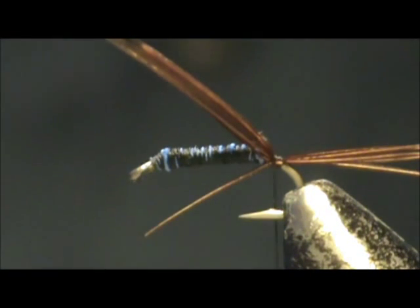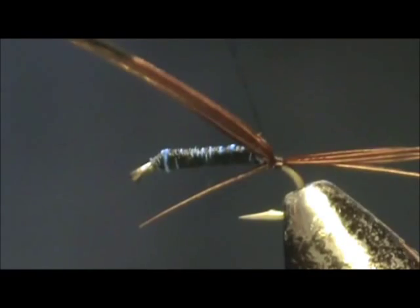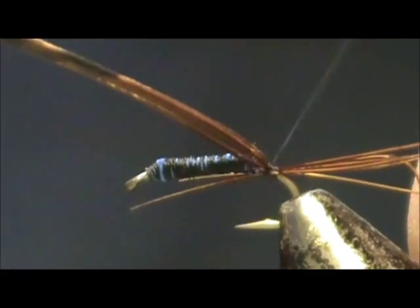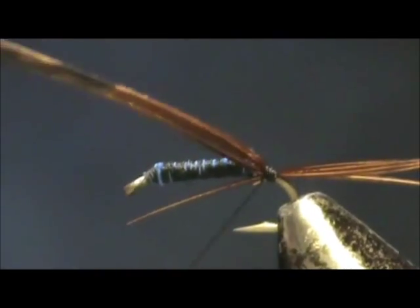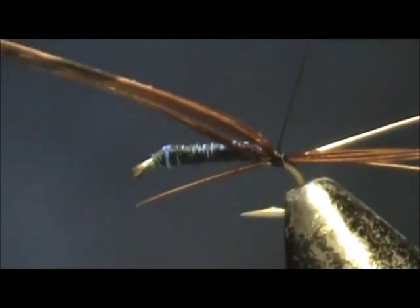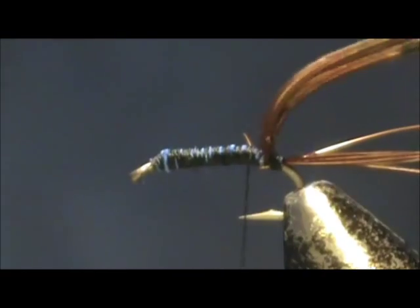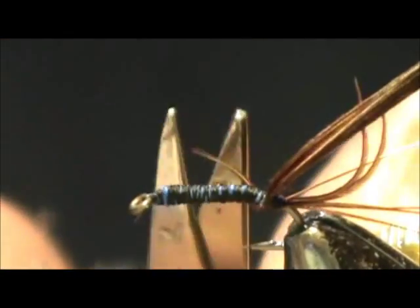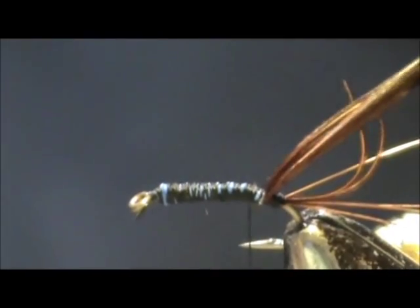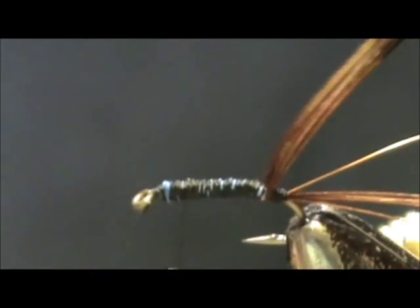Now I am going to take a fine copper wire and tie it in. Pull that to the short and bring the thread up over that tail piece that came forward, and bring that thread up to the top.